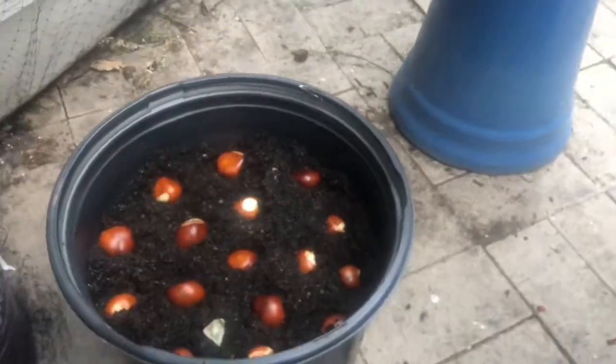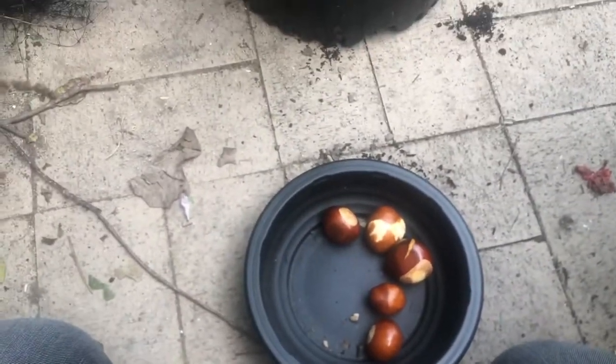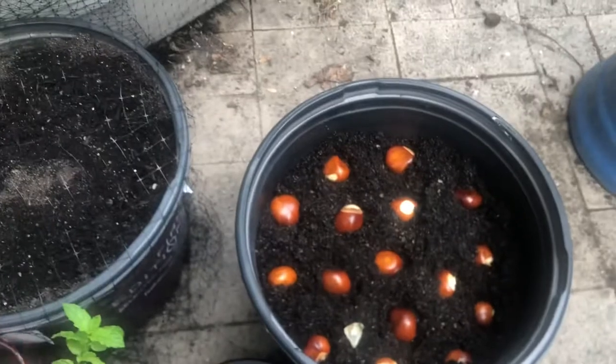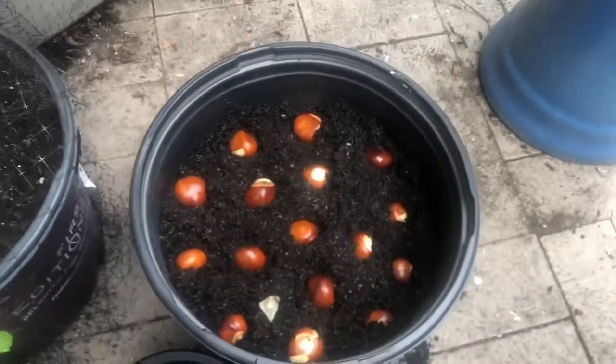So there we go. I do have five left — I might get a little pot or a bigger one for those. Just let me know if you guys try this. If you do find some buckeyes on the ground or on some trees, just shake them. These are really easy to grow.